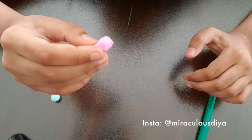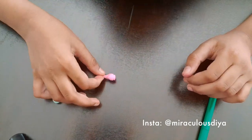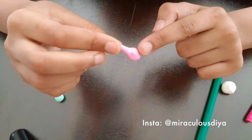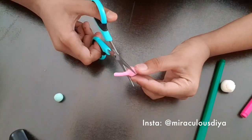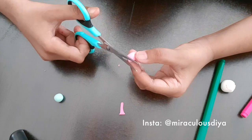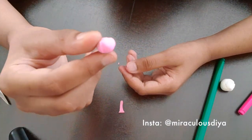Then make a tiny little stem out of it. It'll probably look like this, but that's the excess, so you have to cut that out like this. Now it looks like a rosebud.